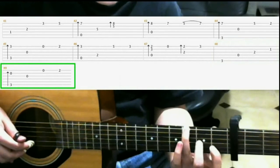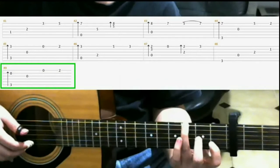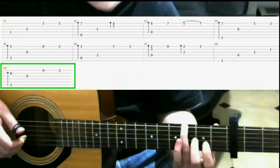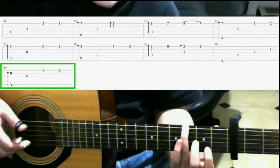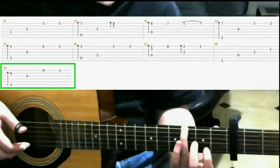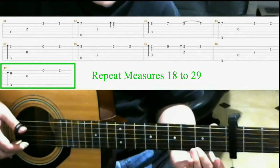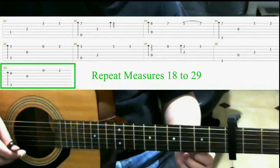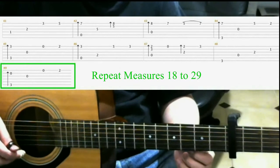Next, with your ring finger in the same position, do a finger roll on the sixth, third, and second strings. Then open third string. Open first string. And then second fret first string with your middle finger. And after that, you go back and you play measures 18 through 29 again.